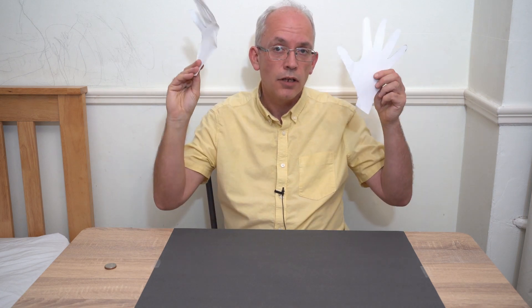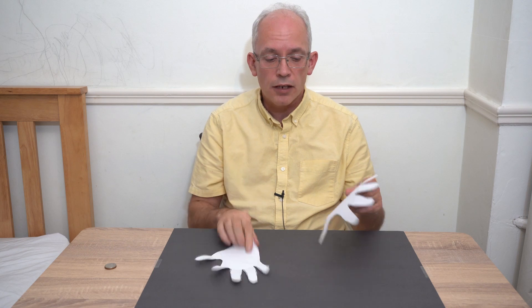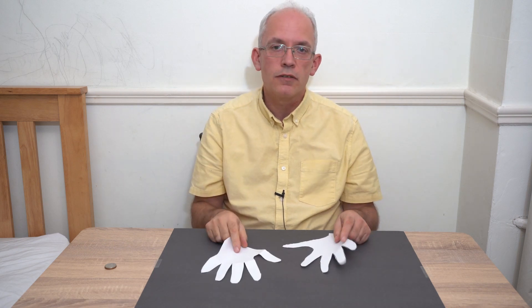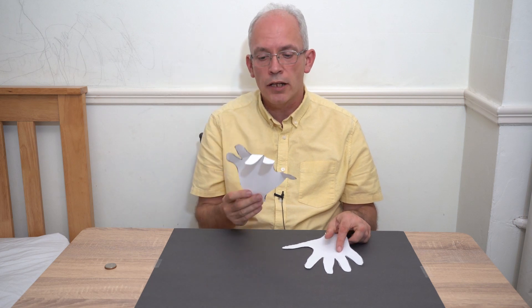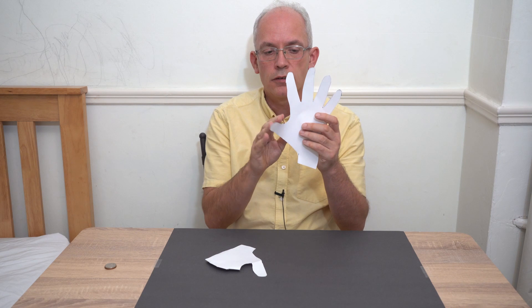Another thing your child can use at home — and you're guaranteed to have them — are fingers. Say you're doing number bonds of four: can you make four with your fingers? They might go like this. Can you make four a different way? One here, three here, like that. Can you make it a different way again? To make it even more fun, your child could draw around their hand, cut it out with children's scissors, and make little hands to do number bonds with. Say they're making number bonds of five — they could do it all on one hand, fold four down, have one there. How many do we need on this hand? You could do it all on one hand. Let's check: one, two, three, four, five — hours of fun!